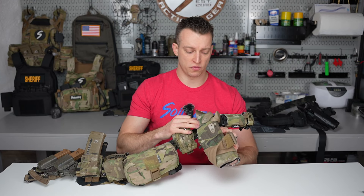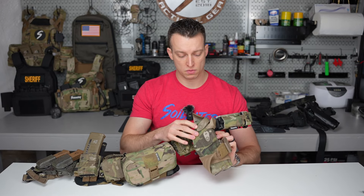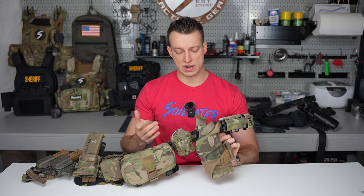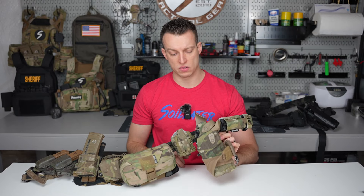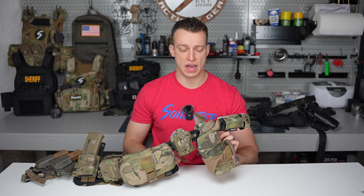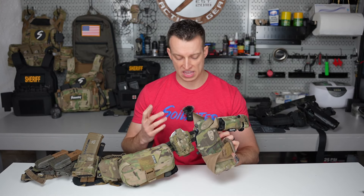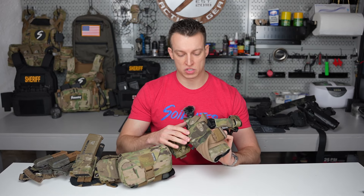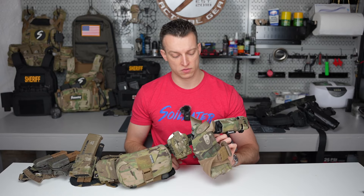Moving up, just a Safariland holster, 6000 series. This works for my duty weapon, which right now is a Glock 17 MOS with an Aimpoint Acro P2 on it. I'm testing that out right now — so far it's phenomenal. I was relatively new to the red dot game and it's a game changer for sure. This is wrapped with Multicam, which is stock from Safariland.